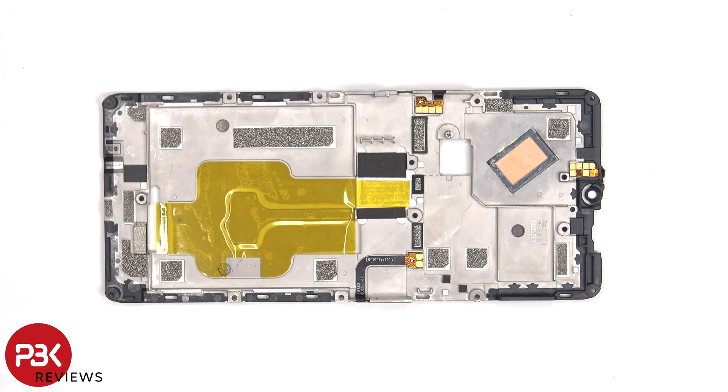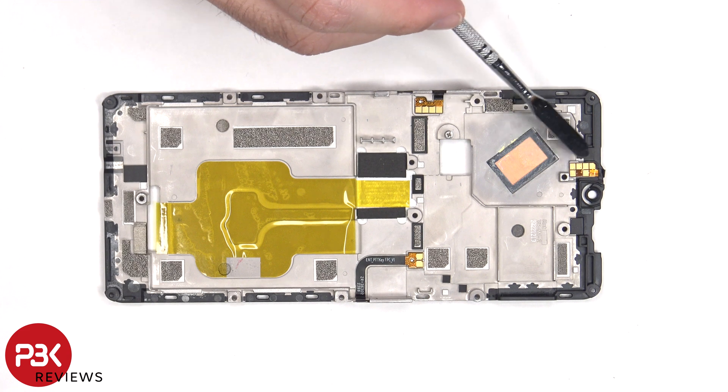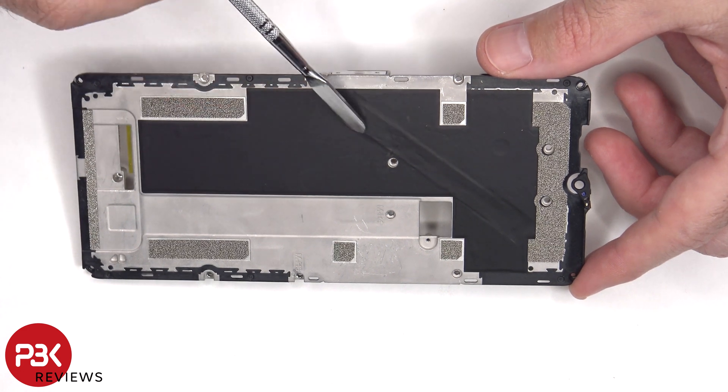Looking at the other side, we can see the flex cables on either side for the buttons, as well as the copper heat pipe to help transfer heat. We can also see the flex cable on top, which leads to the proximity sensor and notification LED. And here's a look at the outline of the copper heat pipe.